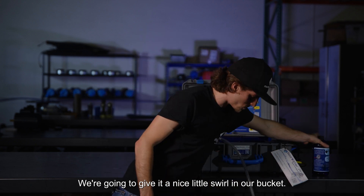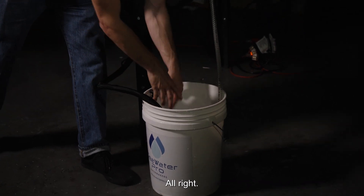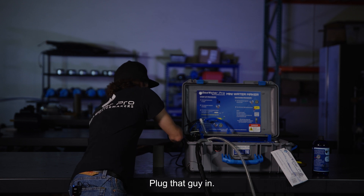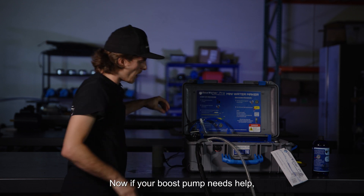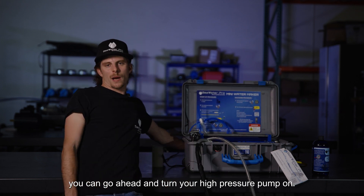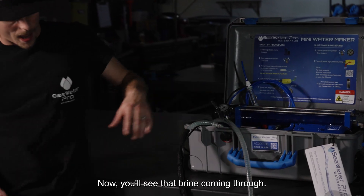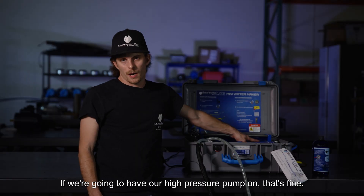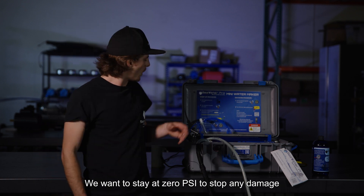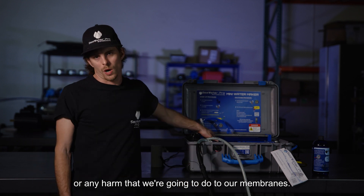Go ahead and give it a nice little swirl in our bucket. Now we're going to turn our boost pump on — plug that in. If your boost pump needs help purging some of that air out through the system, you can go ahead and turn your high-pressure pump on. You'll see that brine coming through. It'll help purge some of that out. However, we do not want to pressurize our system — we want to stay at zero psi to stop any damage or harm to our membranes.